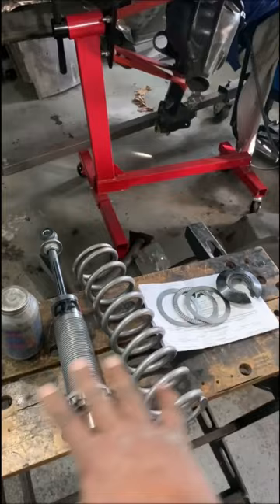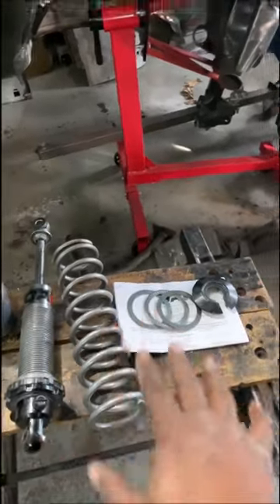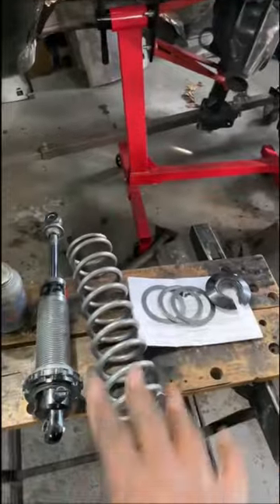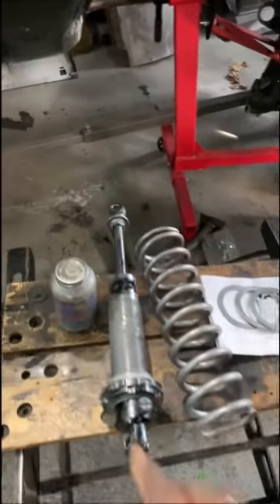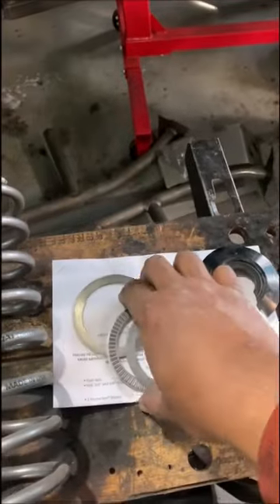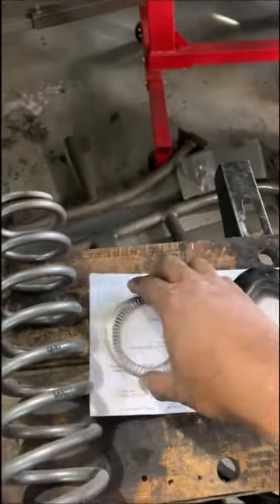I just want to take time out to let you know of certain things that you should get when doing this type of setup. First of all, you got to get yourself some anti-seize. Also get some of these QA1 needle bearings.